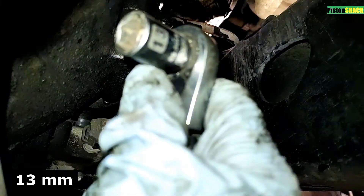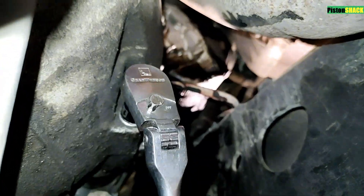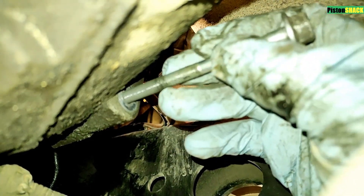Put that on the side as well. 13mm socket — let's remove the bolt on the back side of the bell housing. That's a threaded hole in the starter — let's remove that one first.